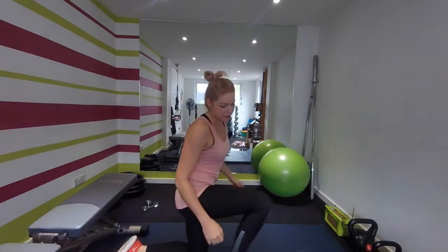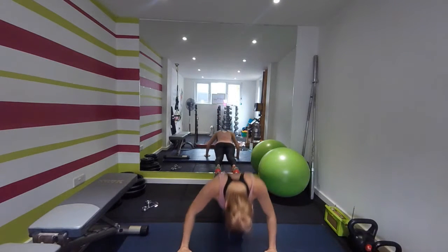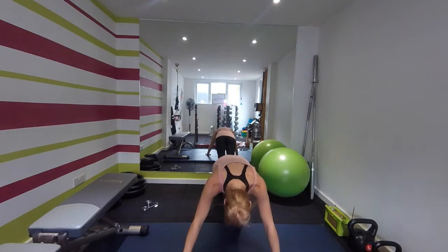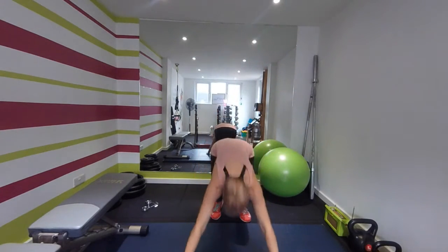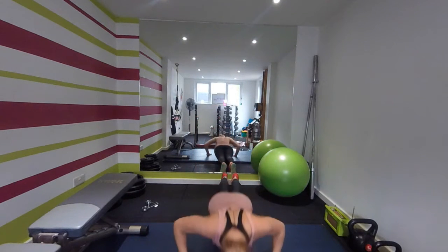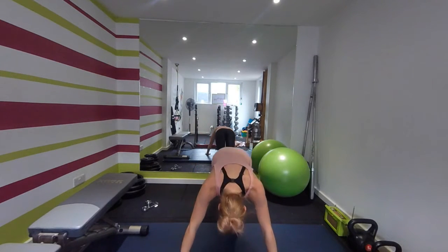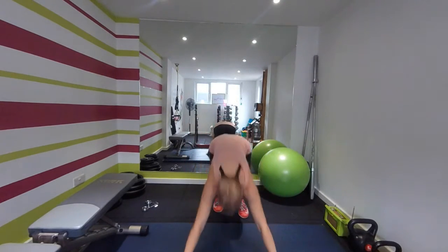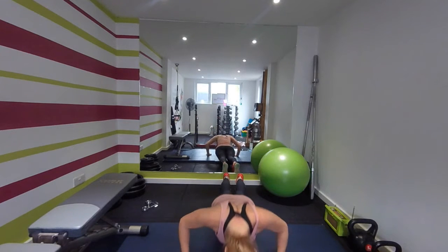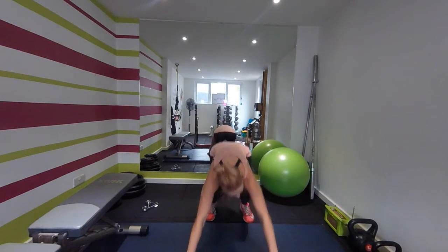Okay, coming up — we're going to do squat jump, forward jump back, push-up. Ready, off we go. Nice. If you can't do a full push-up, just do it on the knees. We have about 20 seconds left, keep going. Last ten seconds — five.